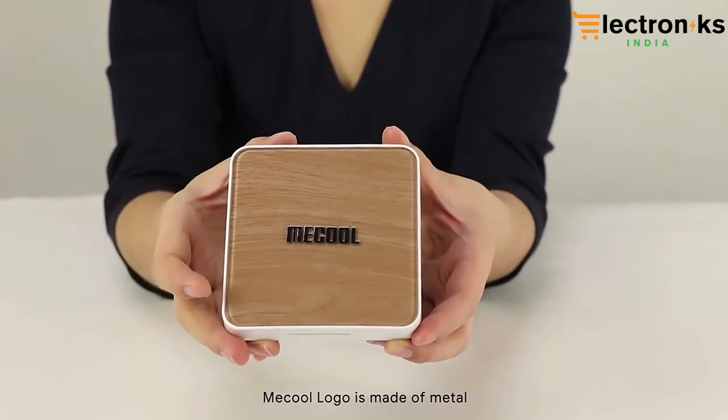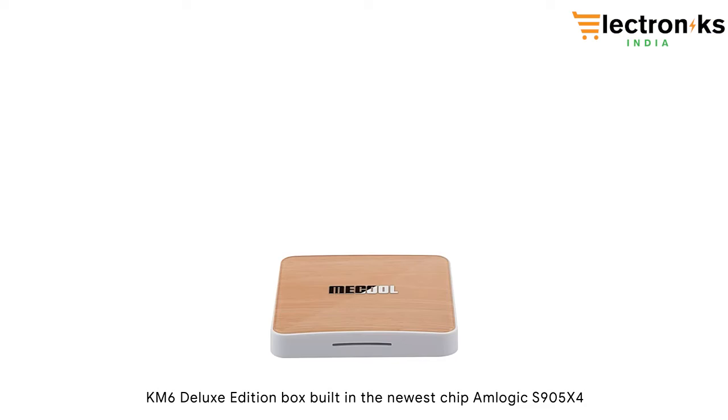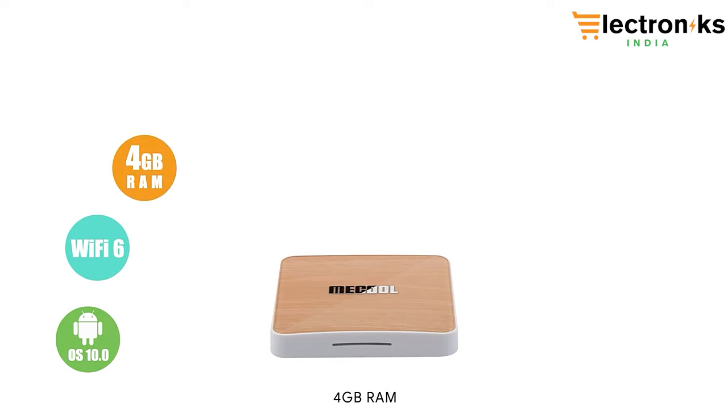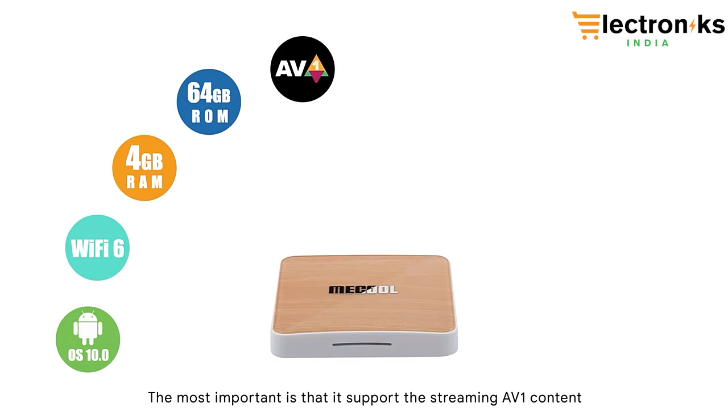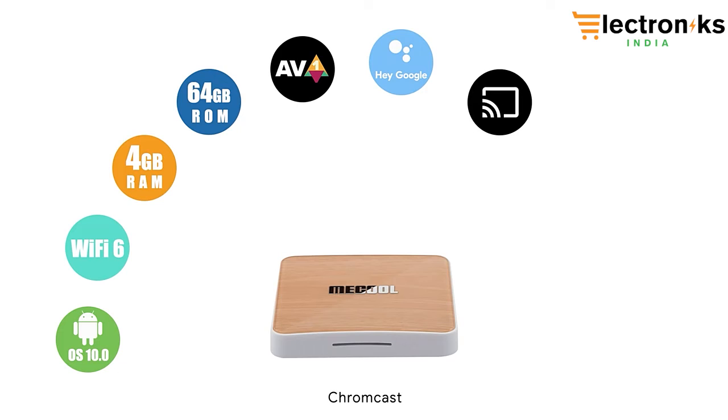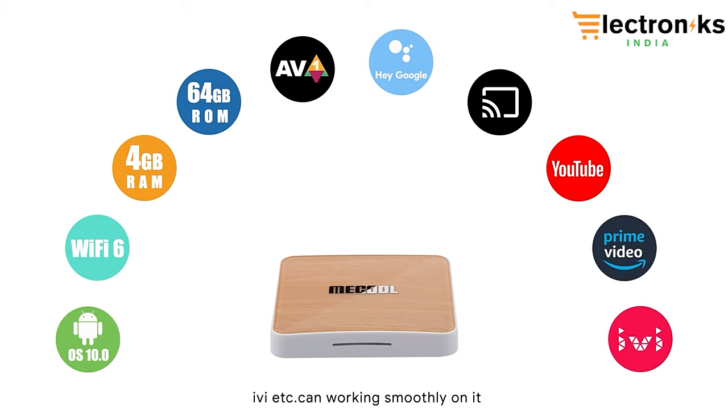The Miku logo is made of metal. The KM6 Dinox edition box is built with the newest chipset, the Amlogic 905X4, with Android 10, WiFi 6, 4GB RAM, and 64GB storage. Most importantly, it supports streaming AV1 content. Popular apps like Google Assistant, Chromecast, YouTube, Prime Video, and IVI can all work smoothly on it.